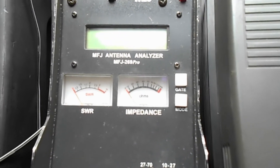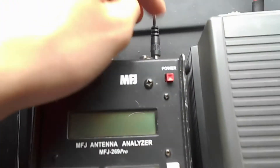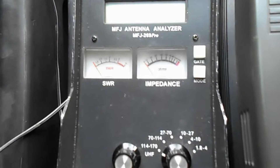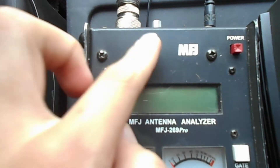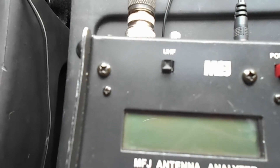The battery in here is kind of far gone and doesn't really work, so I'm going to be leaving this plugged in. On the front, starting at the top, we have two momentary switches: a power button which turns it on and off, and a UHF button which I'll get back to later.